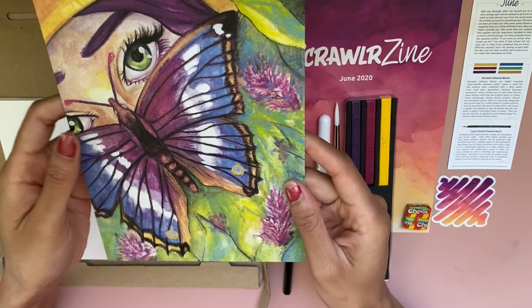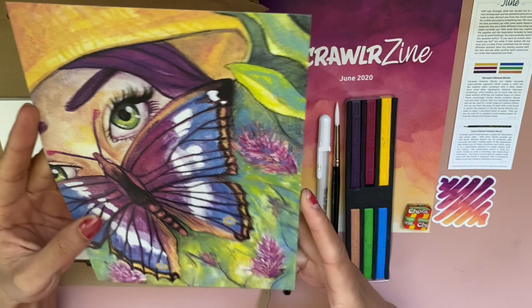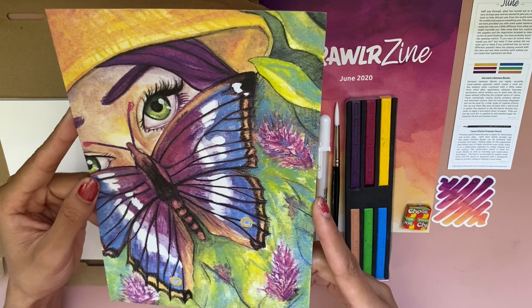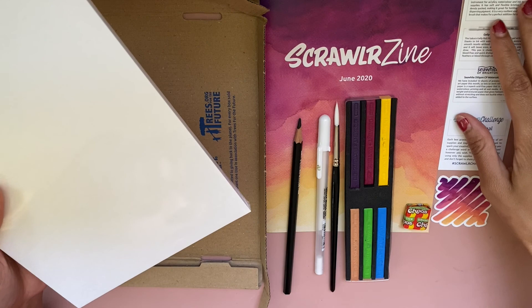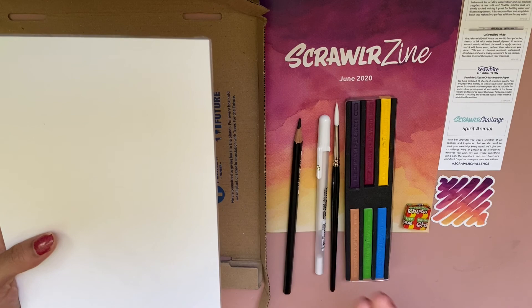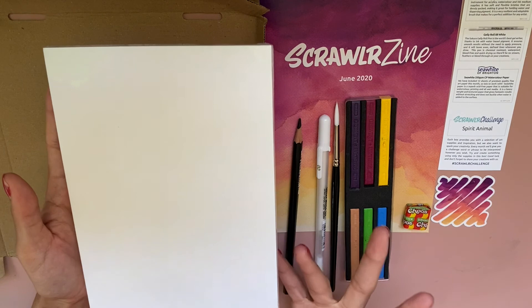We have our art print for this month and it's really cute — it definitely has an oil pastel look to it which I think is really nice. The colors pretty much look just like these colors; it looks like they used them straight up without mixing, and the color scheme alone creates such a beautiful rainbow effect. This is by Alice Coles, also known as Hello Alice — I actually follow her! The last thing is some watercolor paper: 12 sheets with a texture, so cold press. If I could always get paper and brushes in these boxes, I would be a very happy girl.